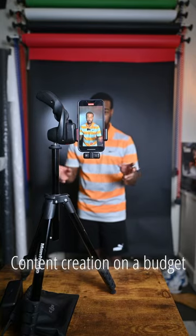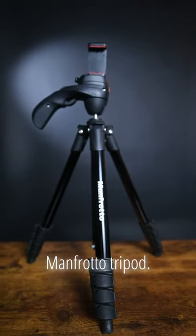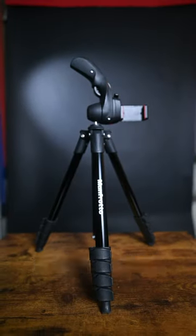Content creation on a budget — two must-haves. The first thing you need is a tripod. I suggest this Manfrotto tripod; this is what I use to make content on my phone. And number two, a microphone.